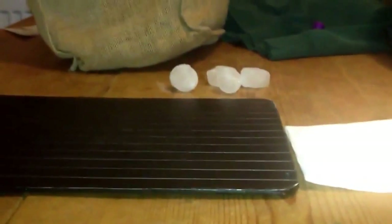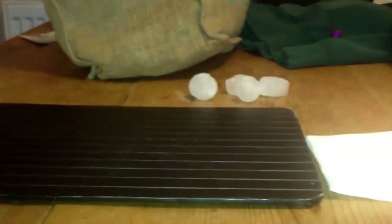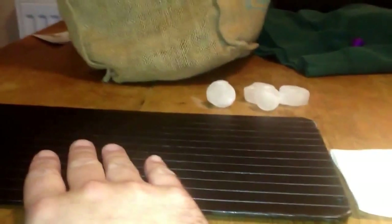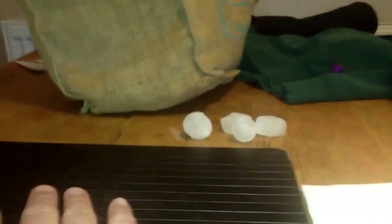Hi everyone, this week my CleanEasy product recommendation is this super defrost tray. In my opinion, one of the best CleanEasy products that we do.